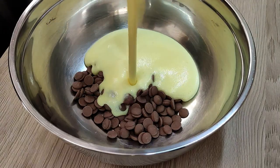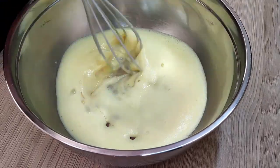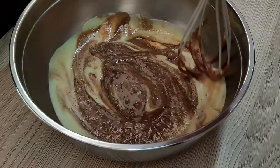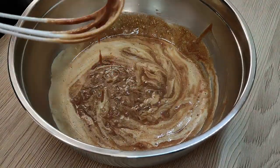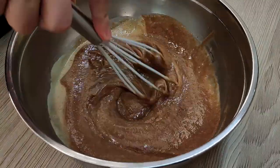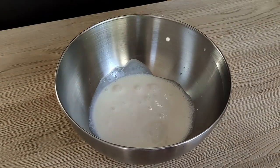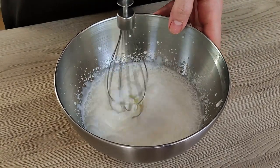Now I pour the mix on top of my chocolate and leave it to melt. Then I put my gelatin in and mix everything properly, and I'm going to put it inside the fridge to cool down a little bit. In the meantime, I whip my cream, and when the chocolate mix is very cold, I mix both together.